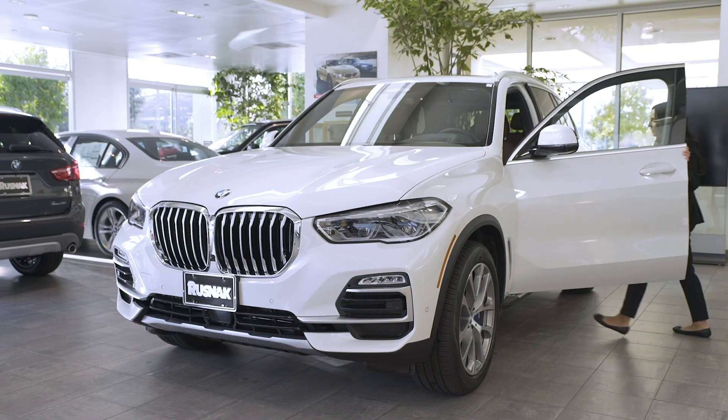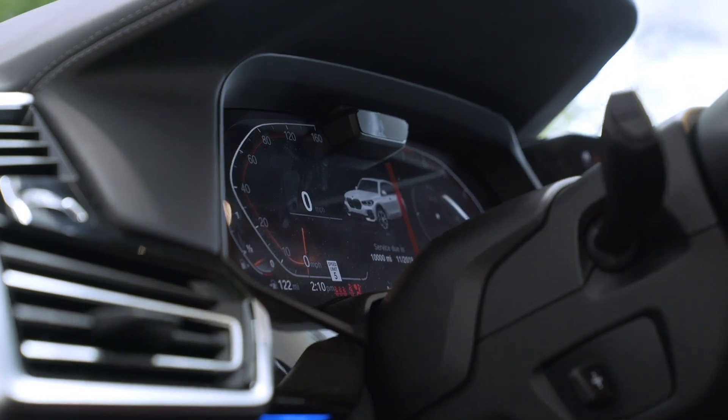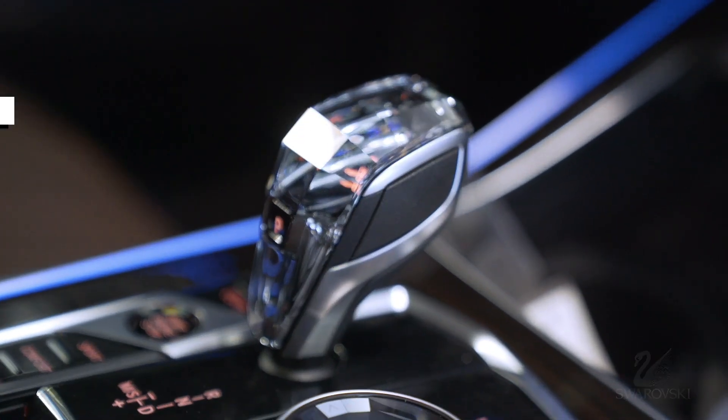In here we have our driver-designated cluster — go ahead and start that for you. This is our digital driver display that we have now. One of our really nice upgrades is the Swarovski crystal gear shifter.